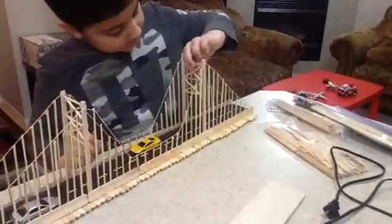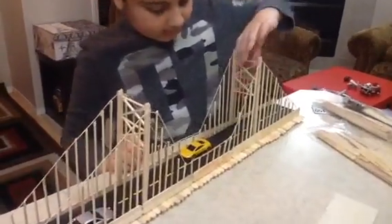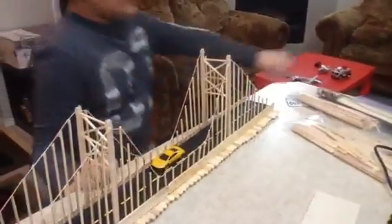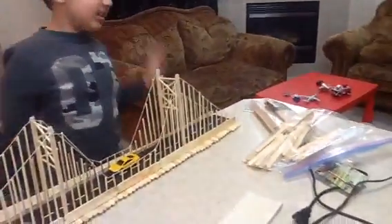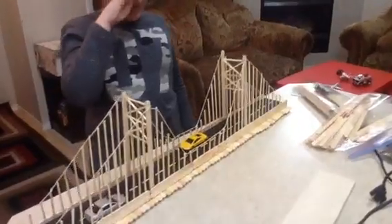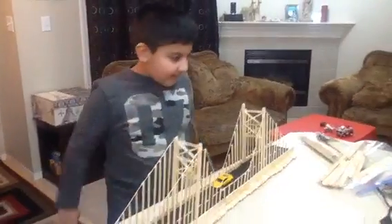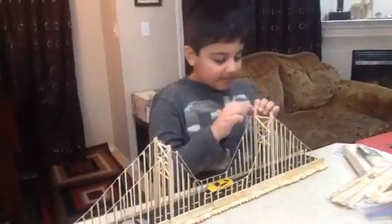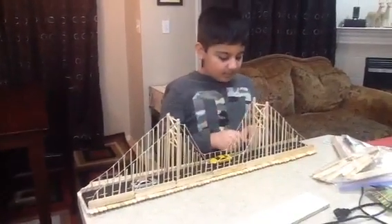And you need to put sticks here. These sticks, you need lots of them — more than a hundred, almost. They are very tall popsicle sticks. You glue them together and just put them here.